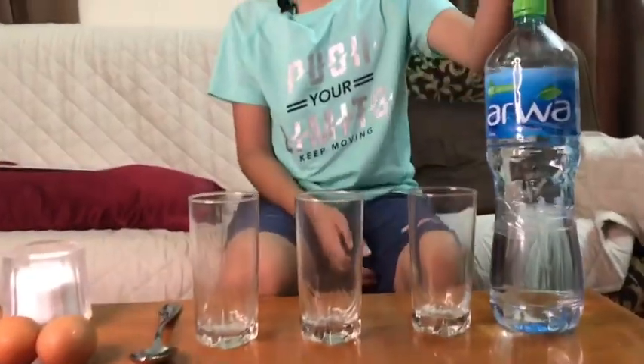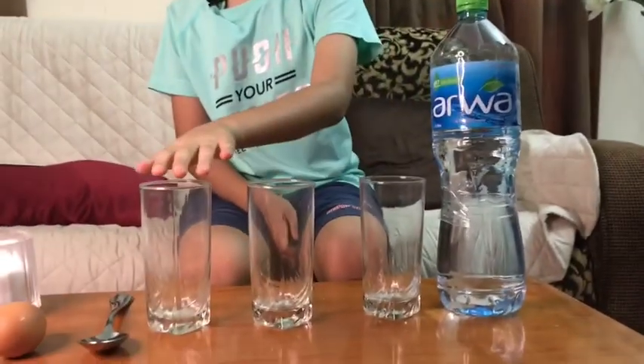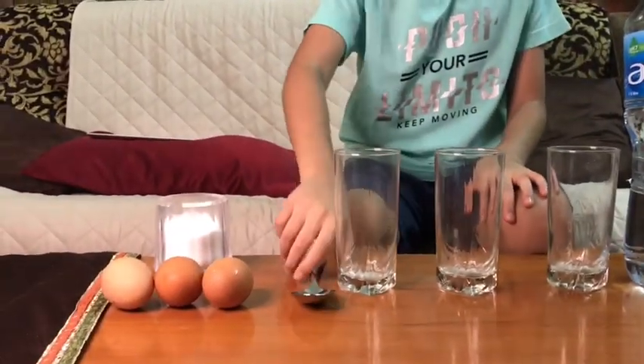Hi guys, how are you? Today I'm going to show you a science experiment of how an egg floats in seawater compared to clear water. Let me show you. We have a bottle of water, three glasses, a tablespoon, three eggs, and salt. I'm going to show you a science experiment that will blow your mind — it's pretty simple though.